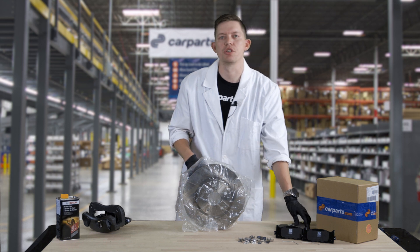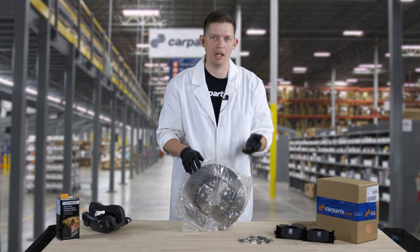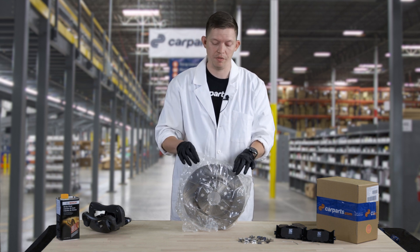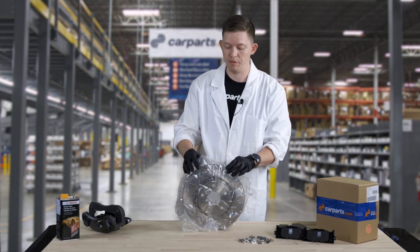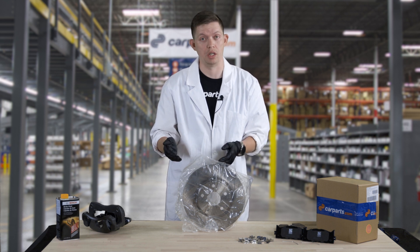You might be asking yourself: why is there plastic on this brake rotor? Well, the brake rotor itself is made out of an iron alloy, and in open air it's prone to rust. When these units are manufactured, they're shipped in a cardboard box and covered in a poly bag. The rotor itself is also covered in an anti-corrosive material, so that when you receive the rotor, it's not rusted or corroded in any way.